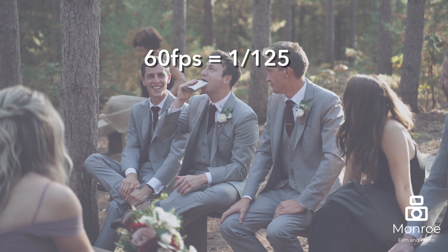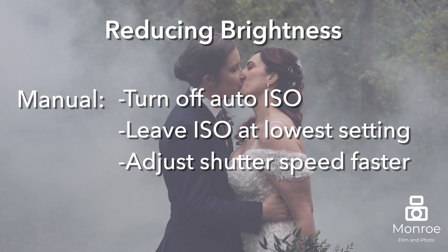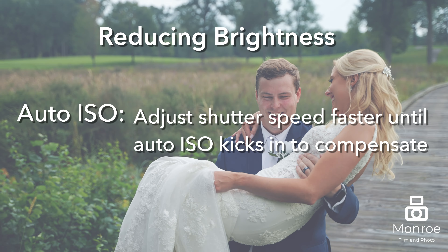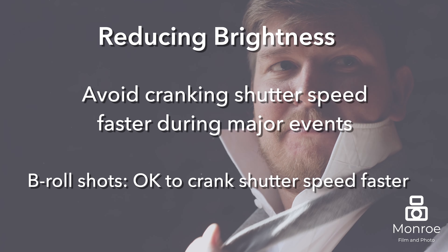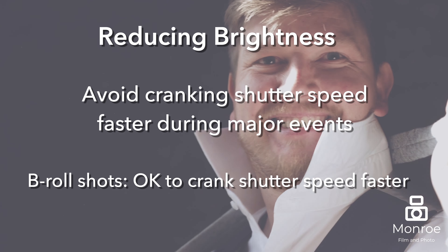If you do not have a neutral density filter, that's the first thing — you should have one. But if you find yourself without one, or your ND filter still isn't doing enough, feel free to turn your ISO to manual and crank that shutter speed. I'll crank my shutter speed until I see the ISO kicking in — that's where I need to keep the shutter speed at. When it is a major event like an outdoor ceremony, you want to avoid cranking that shutter speed as much as you can. You still can if needed, but then you need to keep in mind what to do in post-production. For major events, we definitely want an ND filter on to get as clean an image as possible.